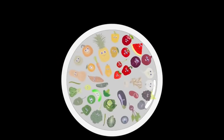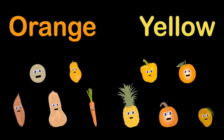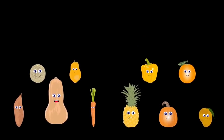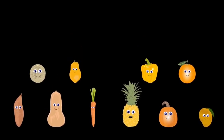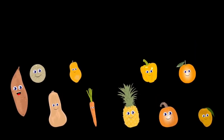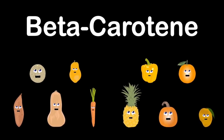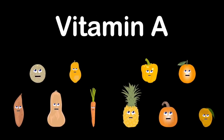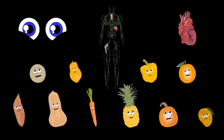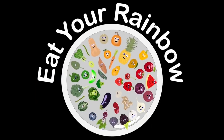Orange and yellow are our group colors. We are cantaloupe, carrot, mango, yellow pepper, butternut squash, papaya, pineapple, pumpkin, orange, and sweet potato. The nutrients and vitamins we provide to help you grow include beta-carotene, vitamin A, and vitamin C. We keep your eyes, heart, and immune system healthy so you can live a long life and continue to see.